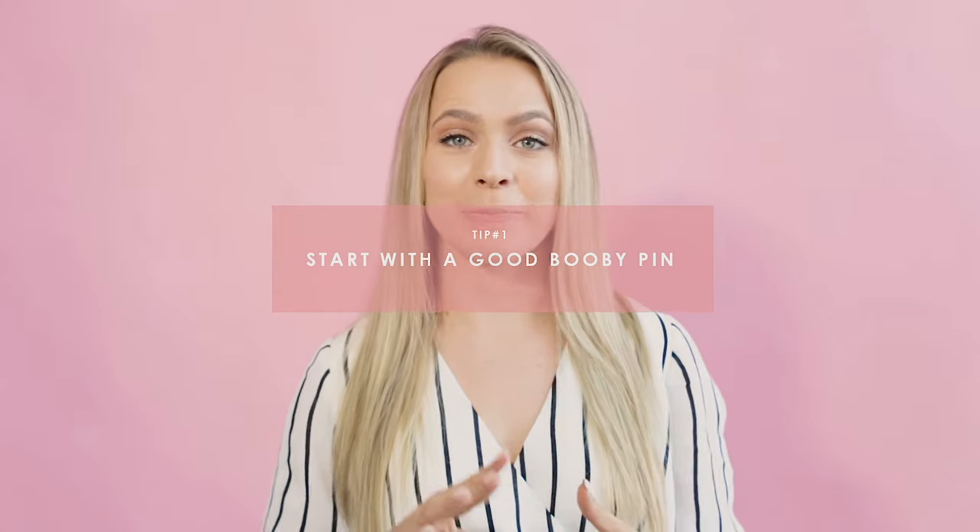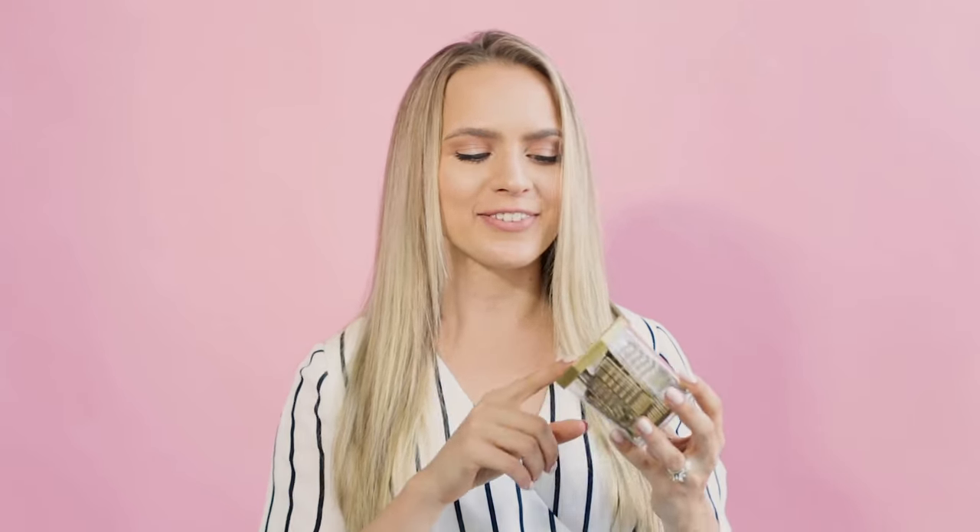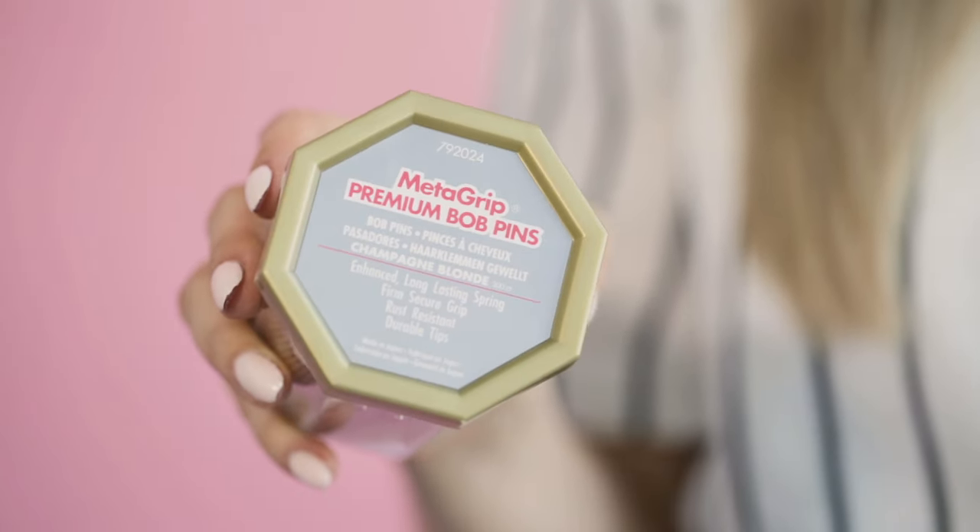Tip number one is to start with a good bobby pin. Now you can get all the right techniques going, but if you're working with a flimsy bobby pin, it still might not stay in place. So you have to pick a good one. Spoiler alert — I love the Metagrip Premium Bobby Pins from Sally's Beauty. These are some of the best.